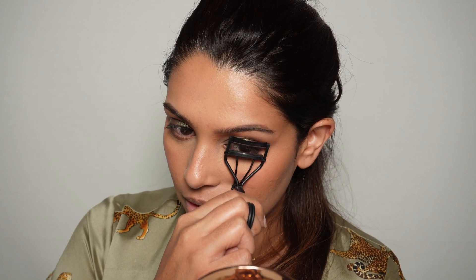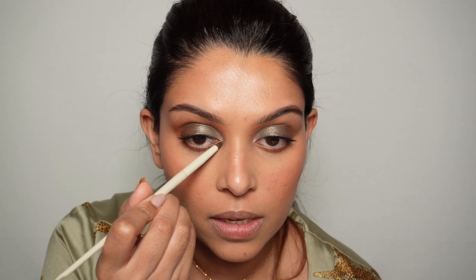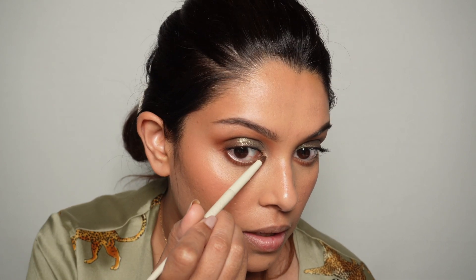Moving on to lashes — I'm using the lash curler and then some mascara. I always like to add a little luminosity to the inner corner because nothing brightens my eye more than that. I'm using the Dior Skin Luminizer right in this area — it just opens up the eye like nothing else.